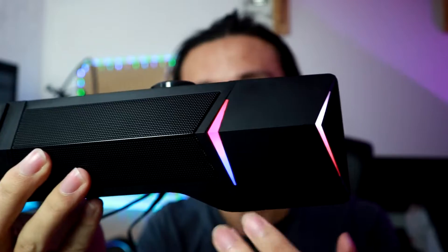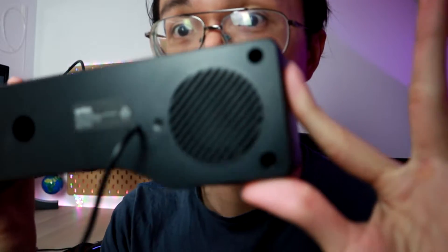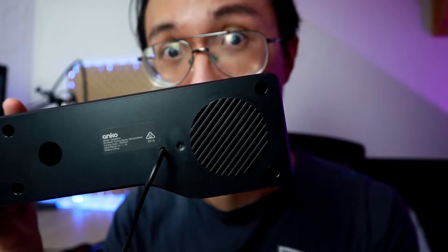Good afternoon everyone. Yesterday I talked about this gaming speaker from Kmart, how nice it looks and that it works, which means I do not need to return it. But wait — the sound coming out of this speaker is not from the front. Everything on the front is just decoration; it just looks good. The sound is actually produced from the back. Do you see the holes here? Yeah, those are where the sound comes out from.